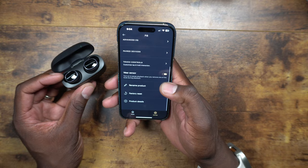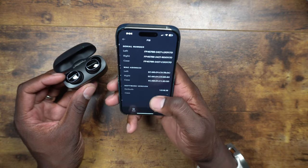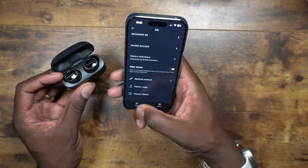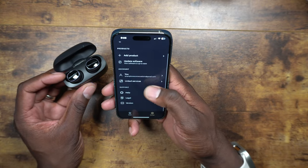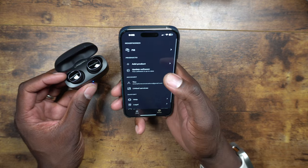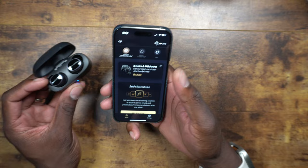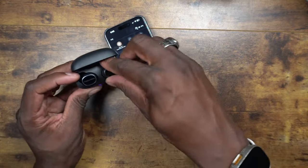I checked for a software update in the app and it's already up to date. The app is very simple to navigate. Now I'm going to go home and listen to some music for a bit to see how they sound.